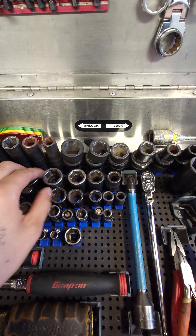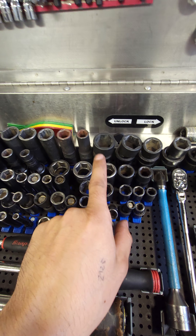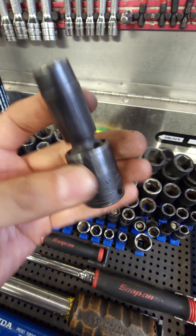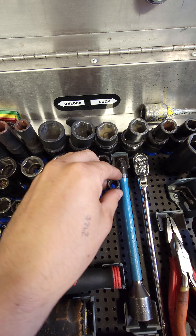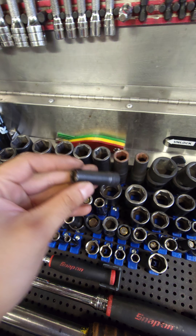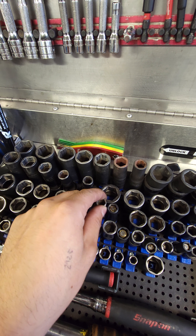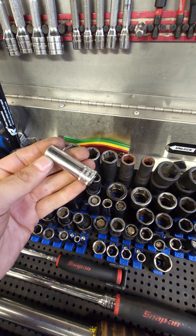In the next row we have the shallow impacts: 14, 17, 19, 21, 22. These are 3/8 Snap-on deep swivels — same sizes: 10, 12, 14, 17, 19. I have the 3/8 impact sockets here: 10, 12, 14, 17, 19. And I have the magnetic Snap-on socket deep — a 10 and then a regular 10. And a 12 impact magnetic Snap-on and a regular 12 chrome deep.